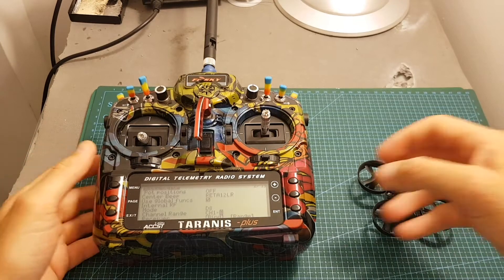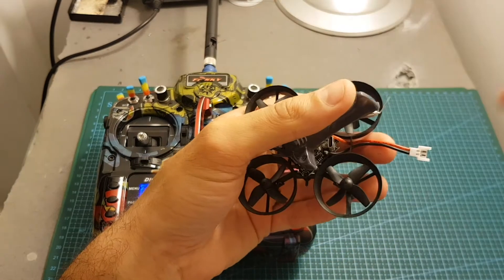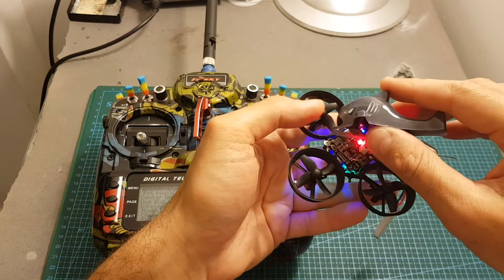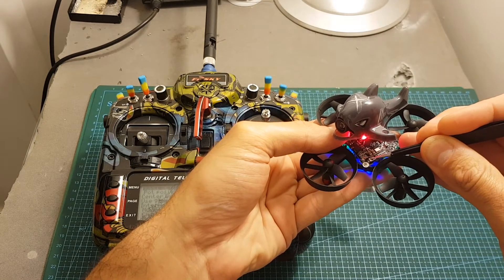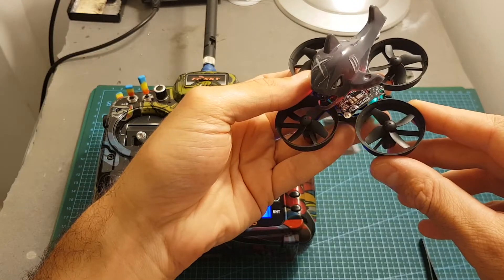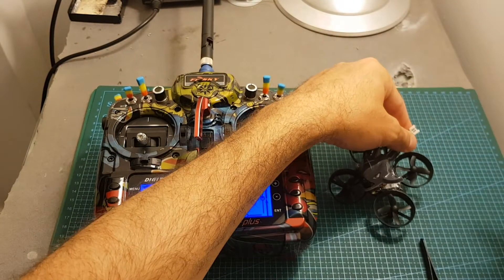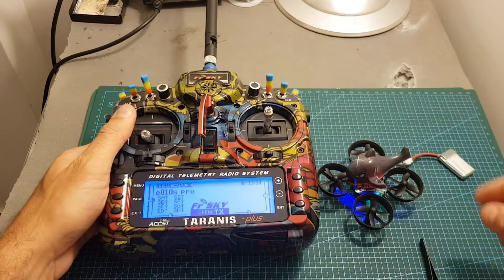Binding the FRSky version is done as follows: first set your transmitter to mode D8, channels 1 to 8, then power on the quadcopter. Unlike other receivers, you don't have to press the bind button while powering on. The binding procedure is similar to the Racer Star Crazy B board. Plug in the battery — you'll see the LEDs on the bottom flashing. Press the bind button for three seconds until the LED turns solid. Once the blue LED is solid, hit bind on your remote controller. The blue LED will then flash, indicating the receiver is bound. Hit exit, then disconnect the battery. After reconnecting the battery, you'll get telemetry and the RSSI is displayed on the remote controller, which is a very nice feature.